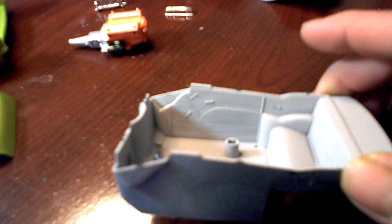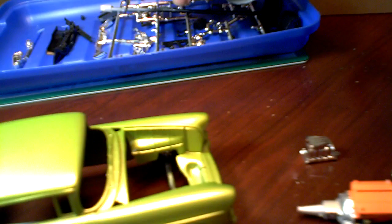The interior — I haven't done anything other than sprayed some primer in it. I had to change colors in midstream, so I'm kind of not sure what I'm doing with it.